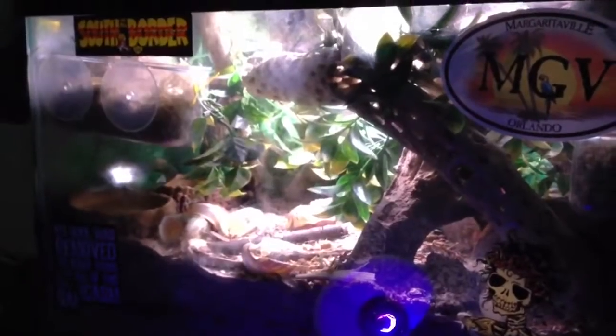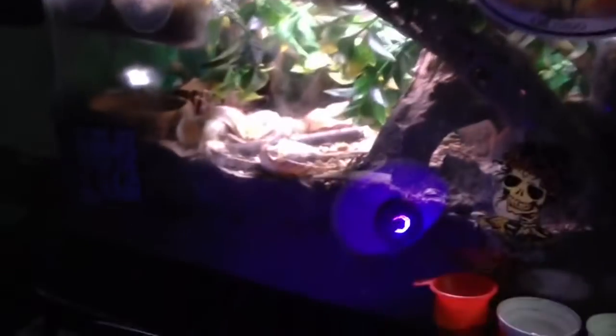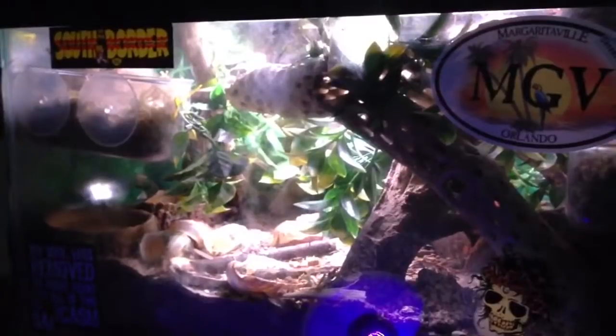It is not easy to do deep cleans if you have crabs underneath the substrate. And it can be a little bit overwhelming, I suppose.